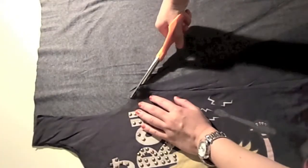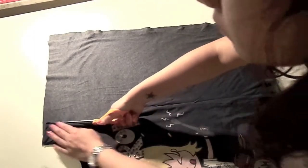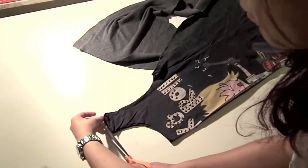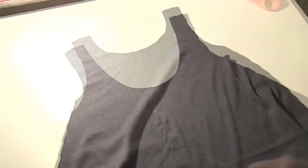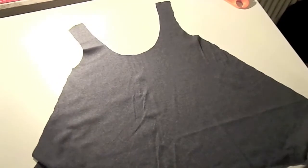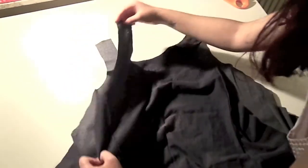Sew the back and make sure your pieces correspond. Then I made the neckline at the back a bit deeper so it would give it a nice finished look. Now we're just going to put both pieces together with the right sides facing.